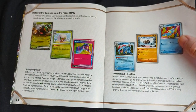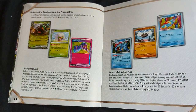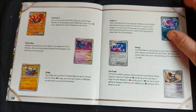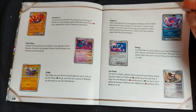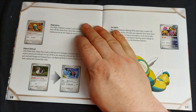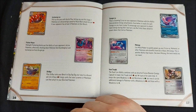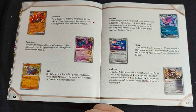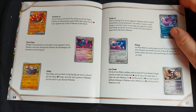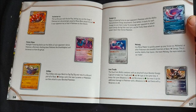Some really good combos — Croconaw and Relicanth: between a rock and a hard place. One of my favorite effects is Metang, which allows you to reveal the top four cards of your deck and put any number of metal energy you find there among your Pokemon. In a full metal deck that's going to give you a nice lot of energy to boost your Pokemon pretty quickly.